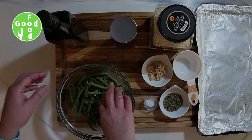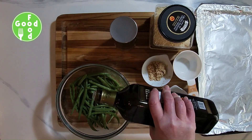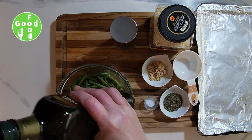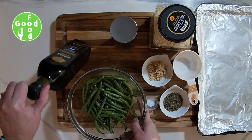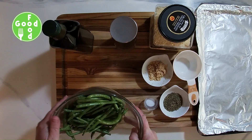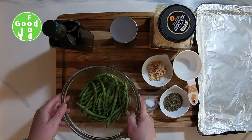I use about a pound of green beans and I just generously put some olive oil on top and toss that around. Make sure that they're covered so all of the other ingredients stick to it.